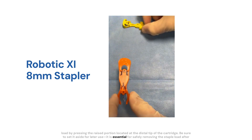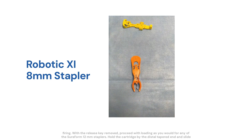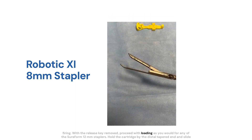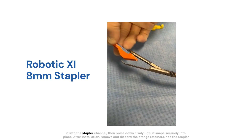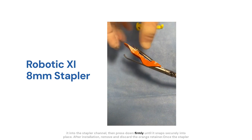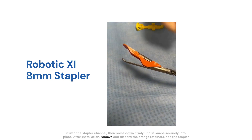It is essential for safely removing the staple load after firing. With the release key removed, proceed with loading as you would for any of the SureForm 12mm staplers. Hold the cartridge by the distal tapered end and slide it into the stapler channel, then press down firmly until it snaps securely into place. After installation, remove and discard the orange retainer.